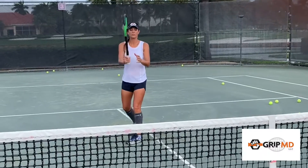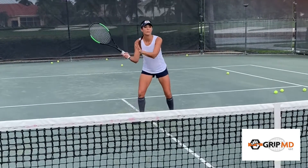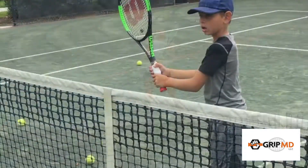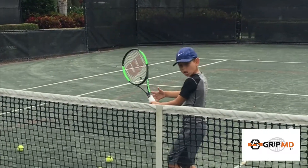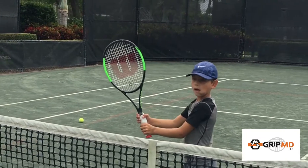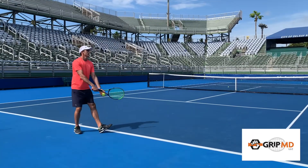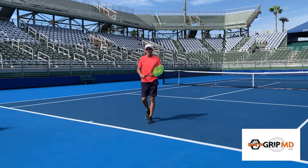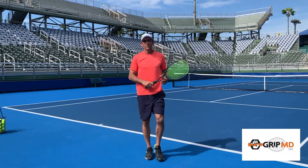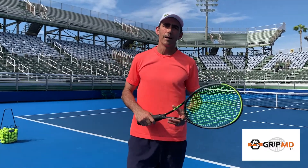We were able to help beginners of all ages, intermediate, advanced, and even professional players. This is the product of the future. I'm really excited about this product and I truly believe that GripMD can end the war on bad grips.